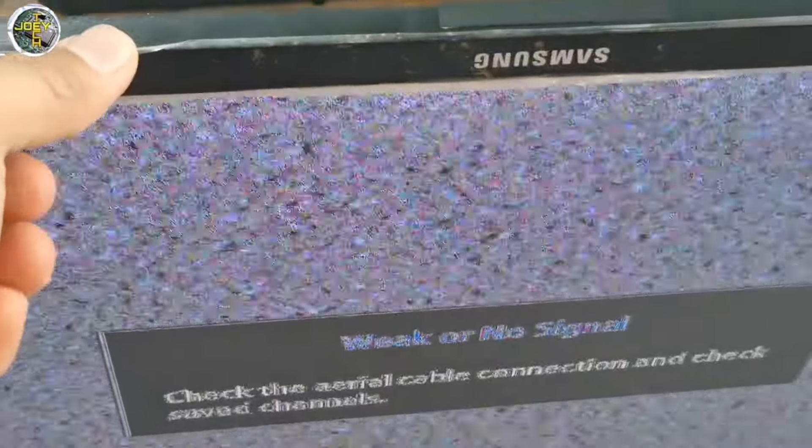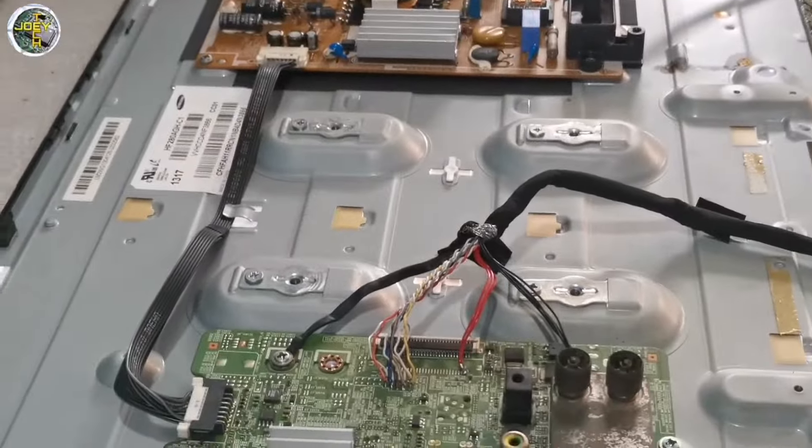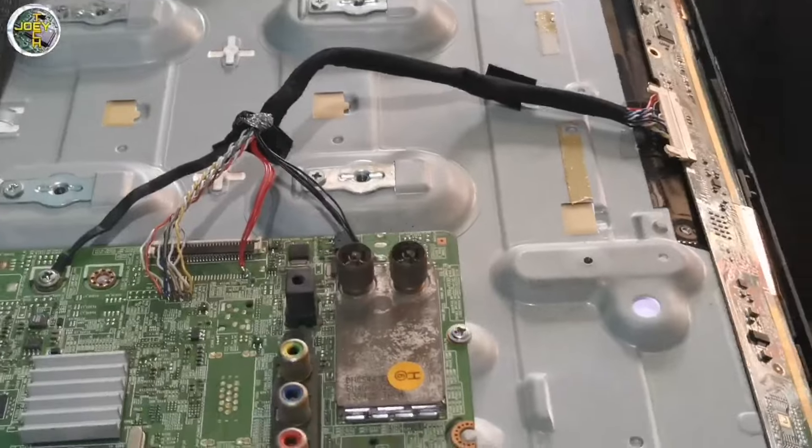So, solarize at saka baliktad pa yung display. So, ayan. Basic na basic lang yung gagawin natin ngayon. Marami nang nakakaalam, lalo yung mga master. So, pang newbie lang ito.